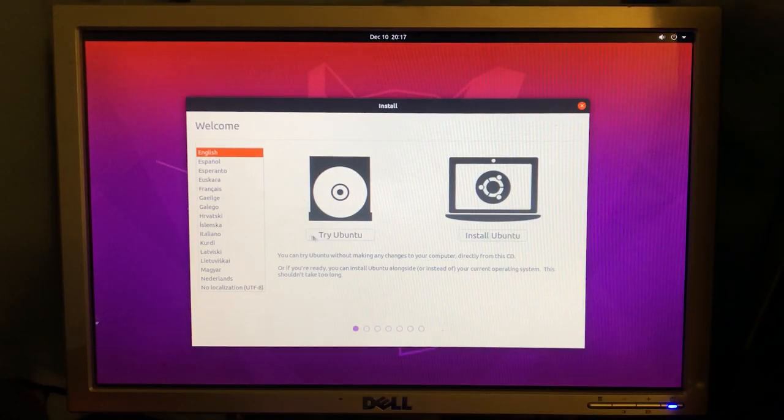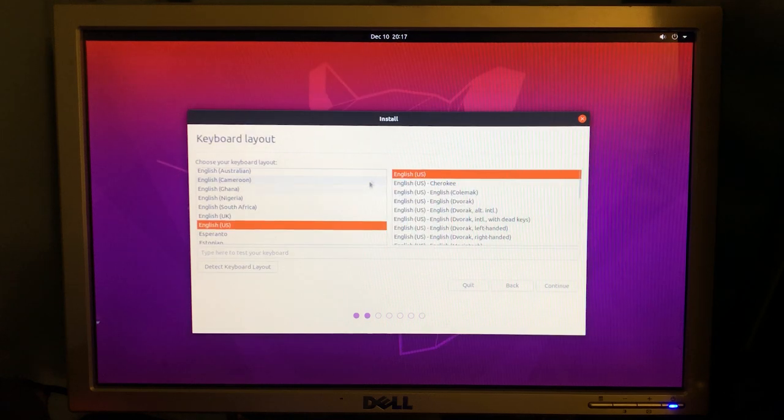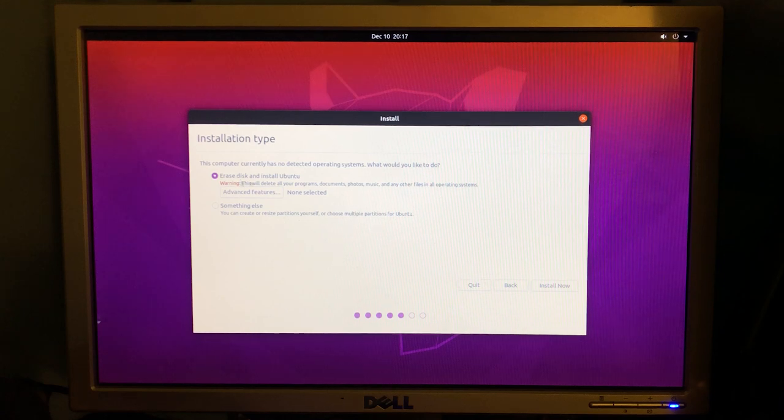When you first boot up, either choose to install Ubuntu straight up, or if you'd like to test it out, you can actually run it off the USB stick without reformatting your hard drive or deleting whatever data you have stored. Next, choose your keyboard layout, then choose the type of install. I left it on default because I wanted the full experience and to see how much bloatware there really was.